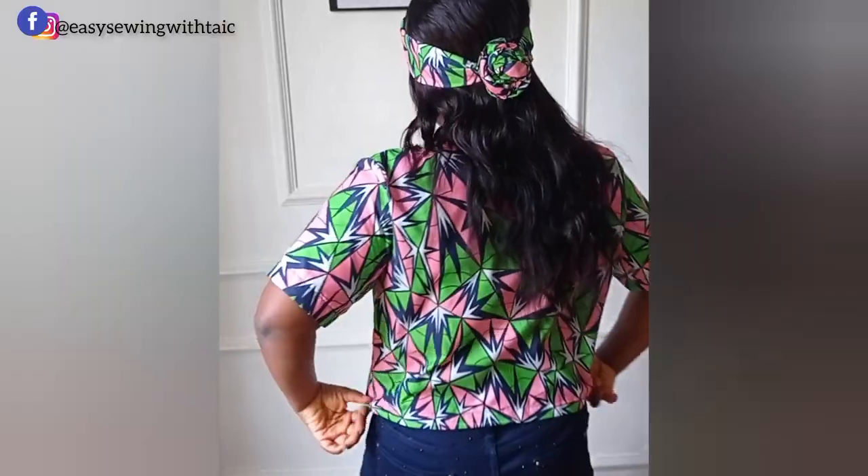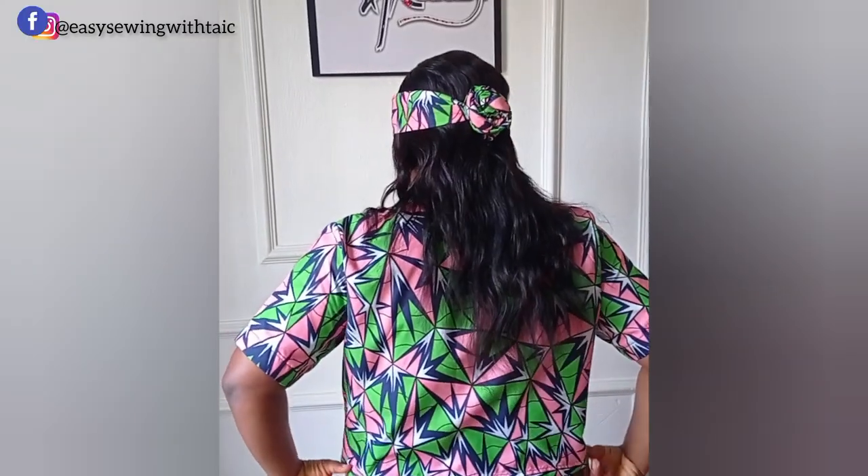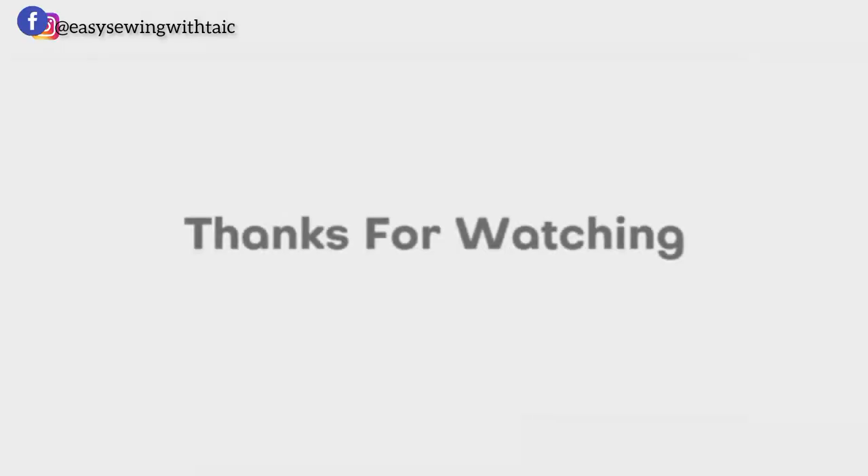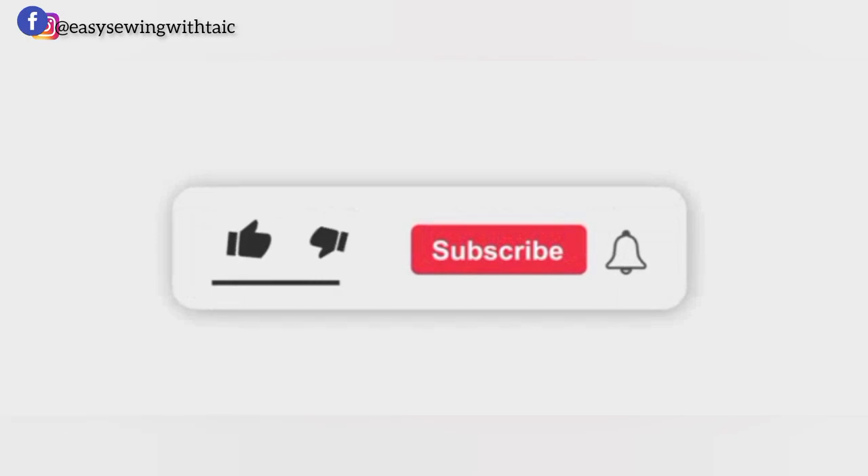I hope you enjoyed this tutorial, gained value, and will be trying yours soon. Share your results with me on Facebook and Instagram — Easy Sewing with Tyke. Please give this video a thumbs up, share it, leave a comment, subscribe if you haven't already. Thank you and see you in my next video.